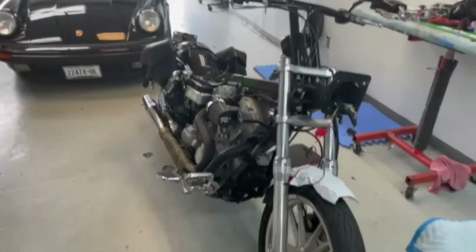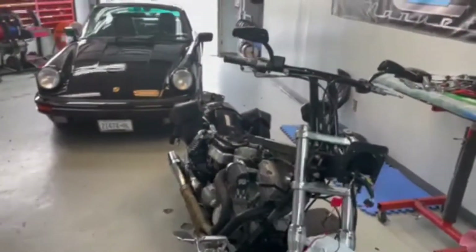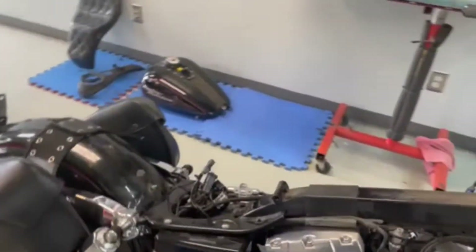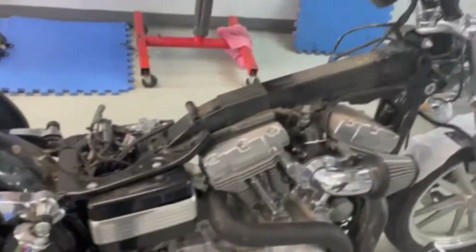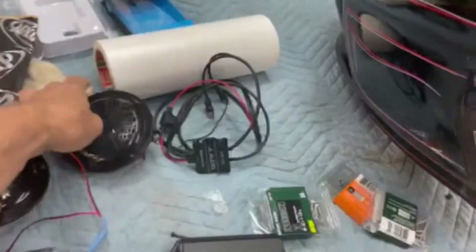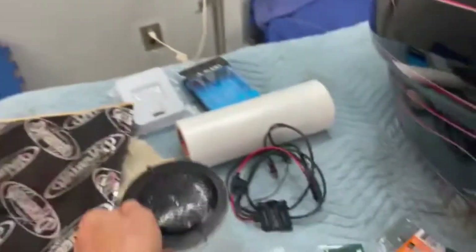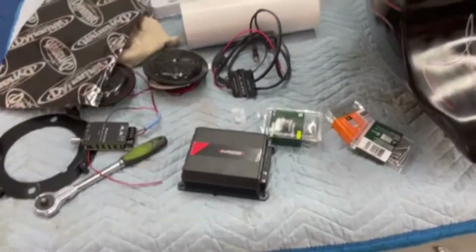Today at Sound Concept we have a 2006 Harley-Davidson DynaGlide that we're getting ready for a sound system. We got our parts and everything set up, wires are run, and we're setting up an amplifier. These are the speakers we took out — junk — so we're putting a Sound Digital amp in.